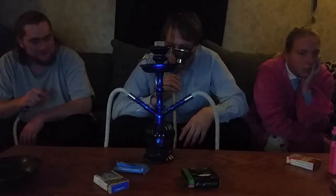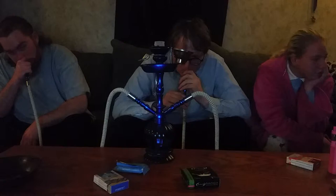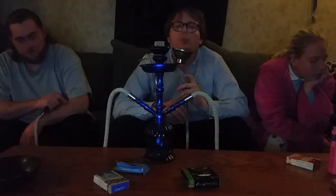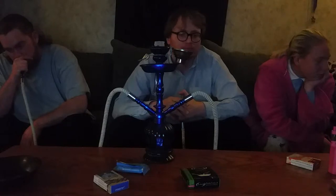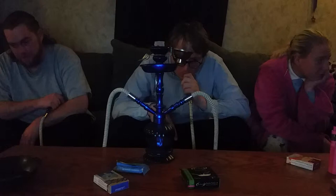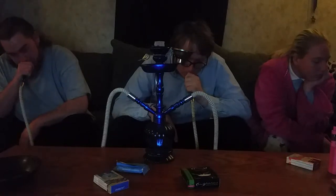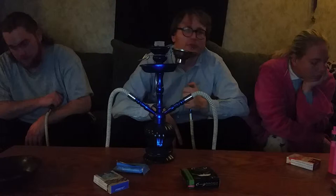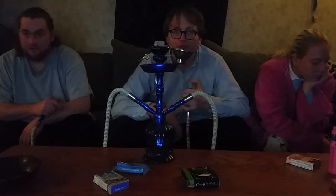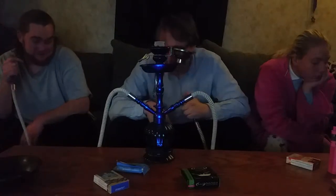That blueberry — you can taste it right off the bat. Not even smoking yet and I got a hint of blueberry in there. Monster Cat playing in the background. 'Loving Is Killing Me' is the name of the song, apparently by Sabah — shout out to them for fueling my broadcast.